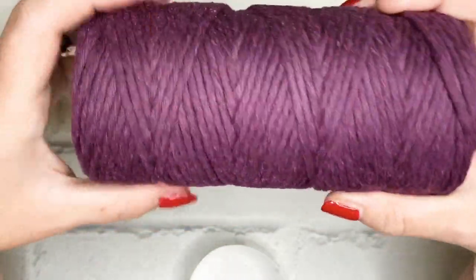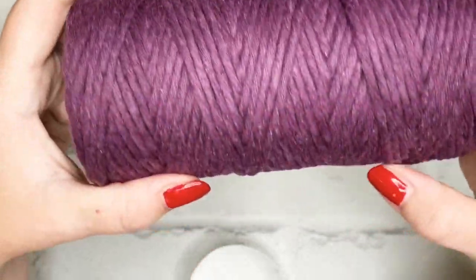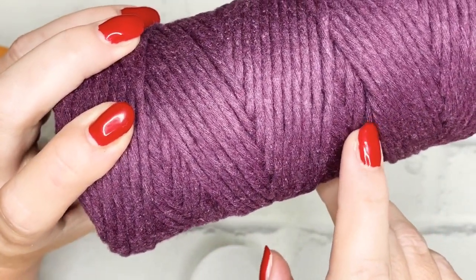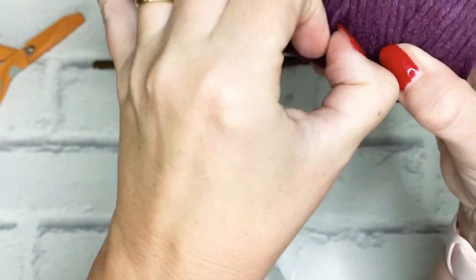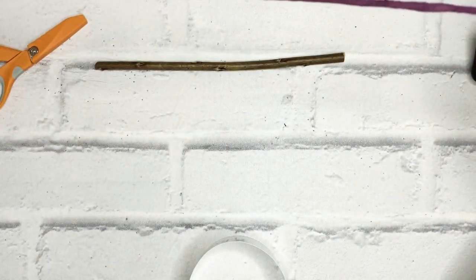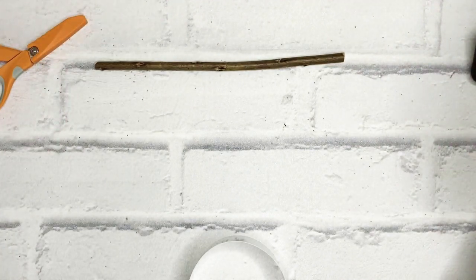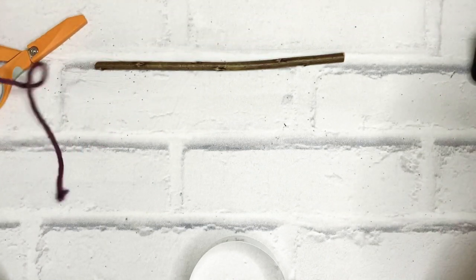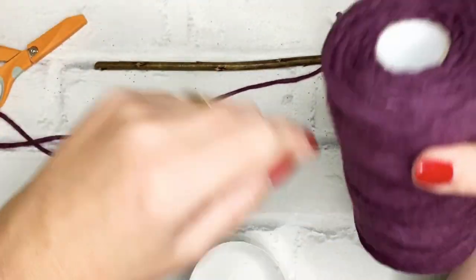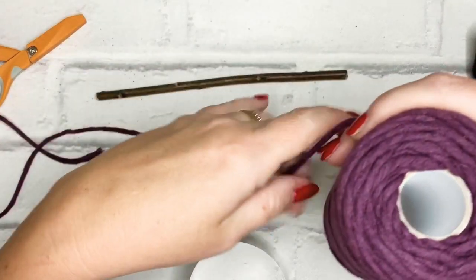Now if you're looking at a Bobbiny spool and you can't find the end, there is a little trick: just find one of the cords and eventually you'll find where it's tucked in. All you're going to do is pull it out and there's your end. I'm going to cut myself 12 cords of 1.5m, and another cord of 50cm. Then I'm going to use some short cords for the fringing at the end, which will be about 30cm in length — but we'll go through that when we get there.